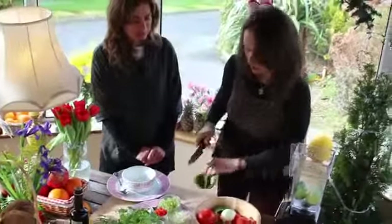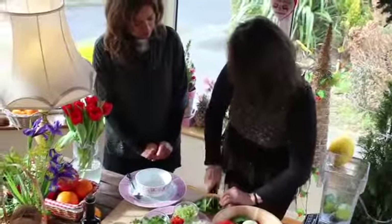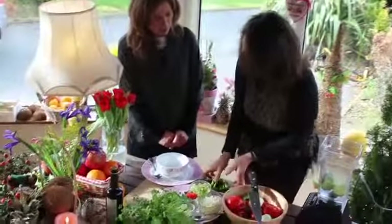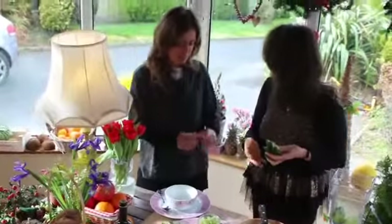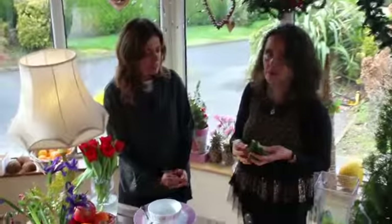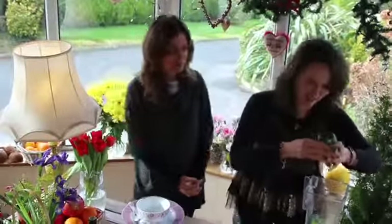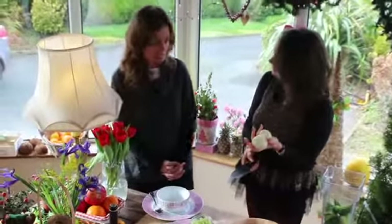Half of the green pepper. Eva told me that this one is not actually the right pepper for the recipe, because probably the long green Italian pepper is different — but we are in Ireland, and so we get this pepper. And then we add two small onions.